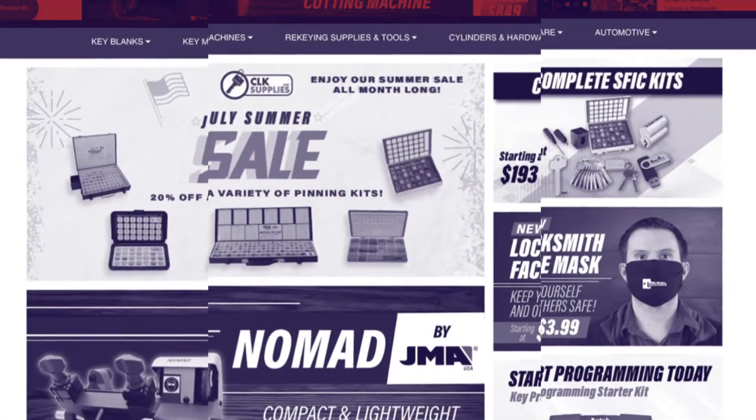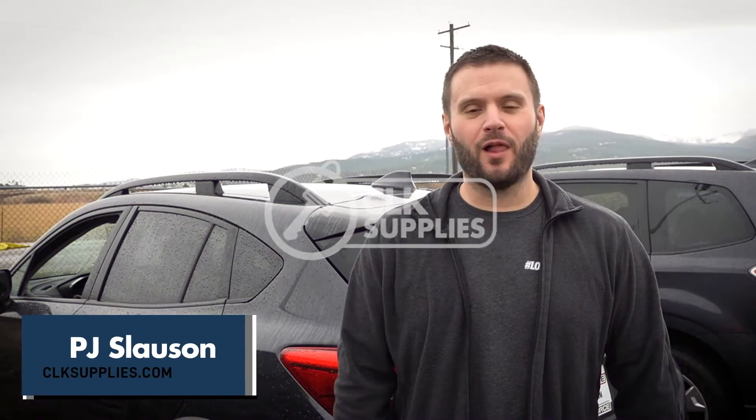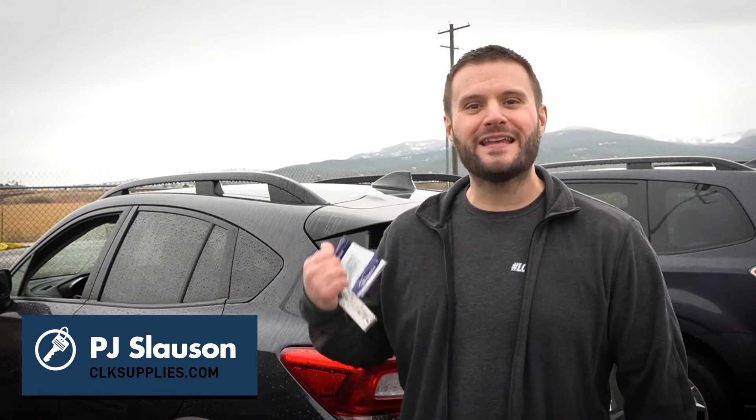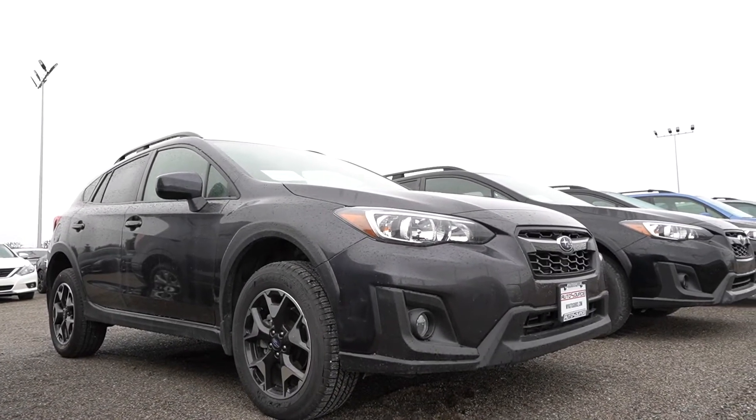Make sure you watch until the end to see how you can win free gear and products. Hey, this is PJ with CLK Supplies and I am here with the 2019 Subaru Crosstrek and we're going to add an additional key.